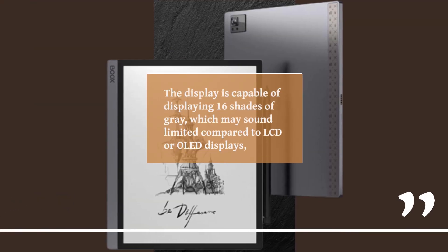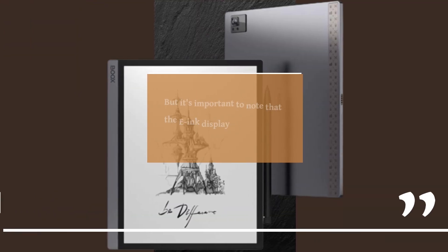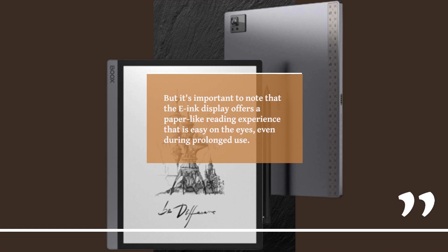The display is capable of displaying 16 shades of grey, which may sound limited compared to LCD or OLED displays. But it's important to note that the e-ink display offers a paper-like reading experience that is easy on the eyes, even during prolonged use.